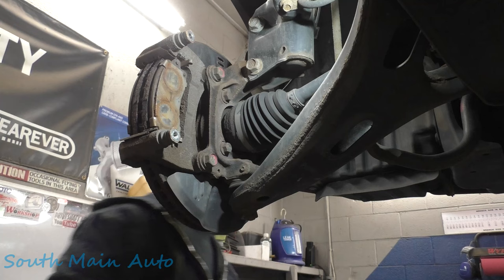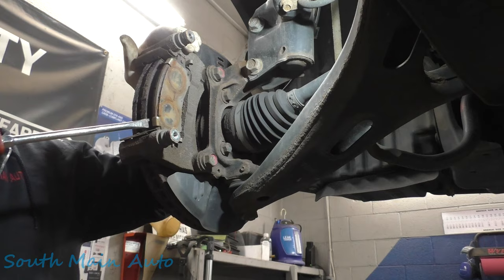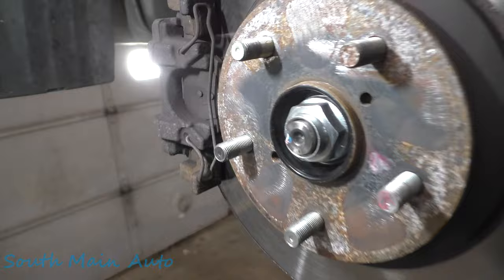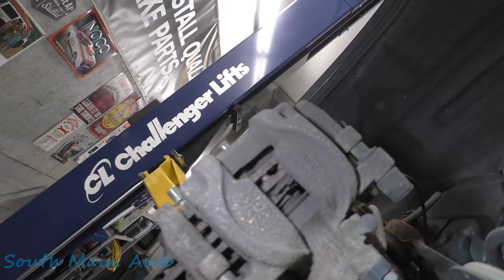About the same on the other side — not completely spent but just getting down there pretty good. It really wasn't too terribly stuck. Appears to be plenty of pad on the rear — looking through the caliper I would say a little better than 50%, probably closer to 65% pad left there.